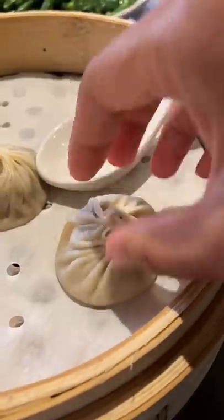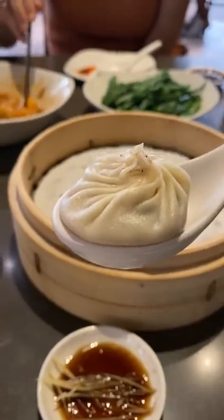This one was the truffle and kurobuta pork, and they also have just the pork or the crab and the pork.